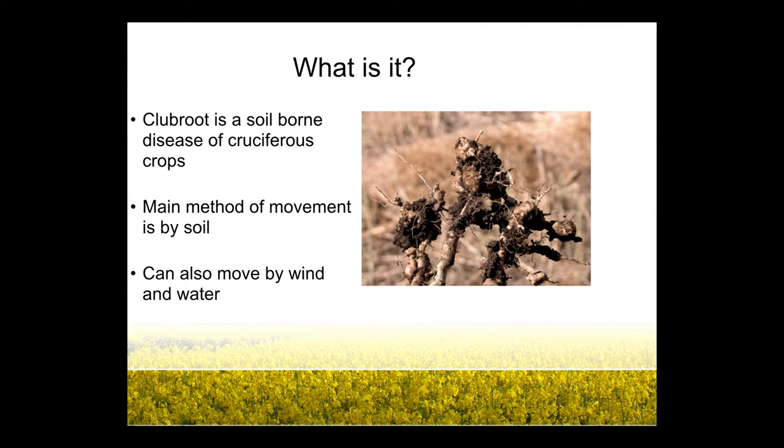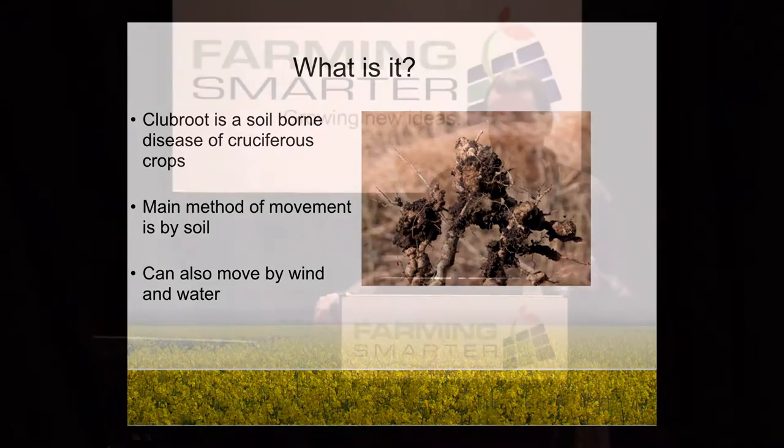Club root is a soil-borne disease, and sometimes we get complacent. Where I work is kind of in the heart of club root region. Often we'll see people just associating club root with canola, but it's important to understand it's associated with soil. Canola will propagate it and be an indicator crop to let you know if you have club root, but it doesn't spread it — it's the soil that spreads it. Often we'll put on booties and hazmat suits and walk through the canola field, then come out and everybody runs into the barley field, and it's all dirt. It's important not to get complacent thinking it's just a canola issue.